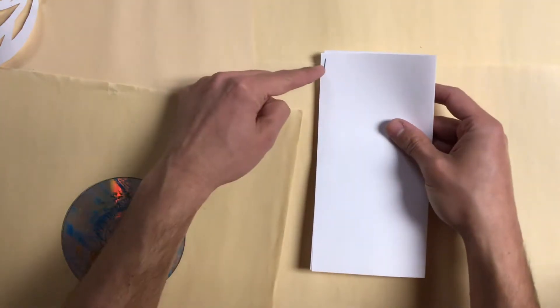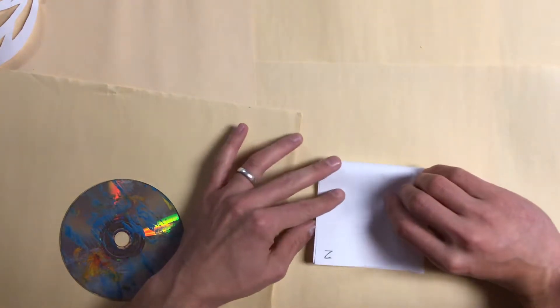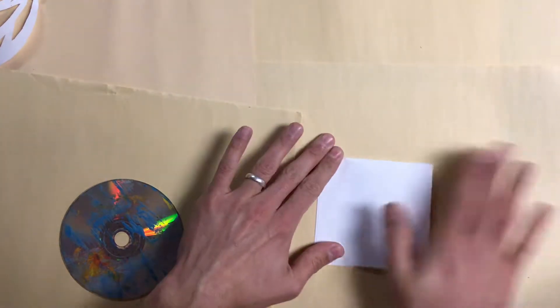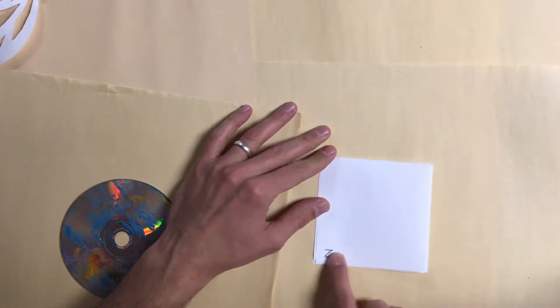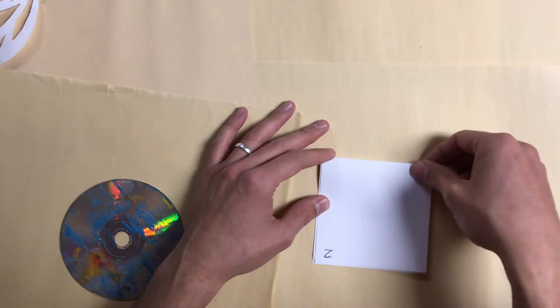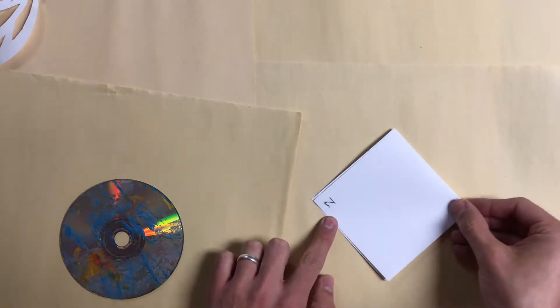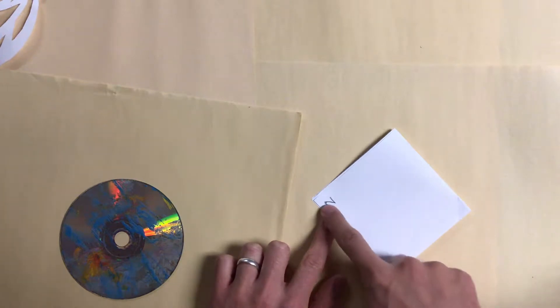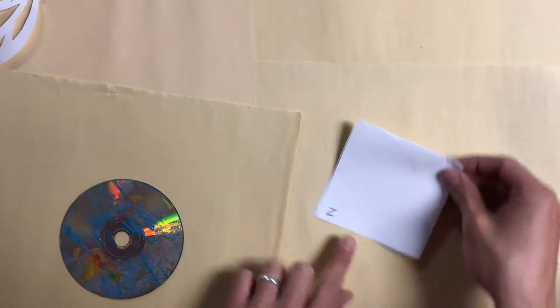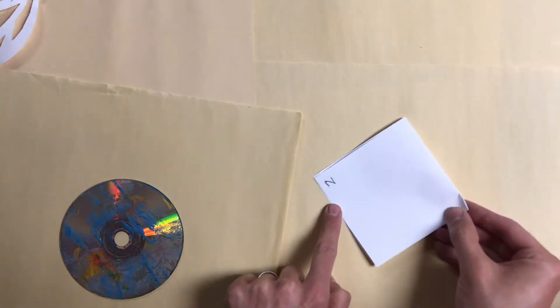Let me show you that one more time. This one is going to come down here to this corner — I fold it down like this, so now I see the two. It's upside down, but it's over here in this corner. Then I'm going to turn that two just like this, so I see the two is over here on the left side. The two was down here in the left corner and I've just twisted it so it looks like a diamond now, and the two is over here on the left side.